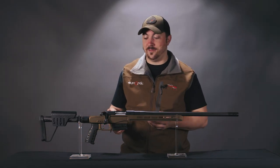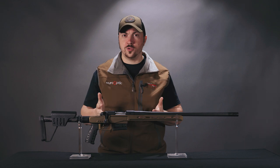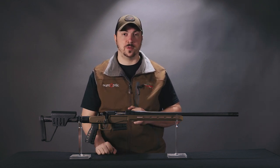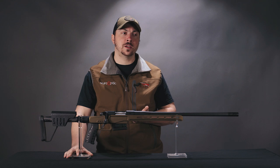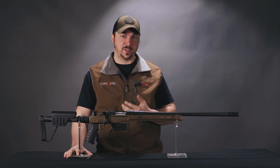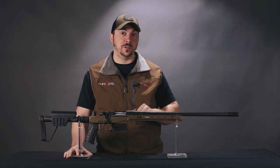It's undoubtedly a very impressive and technical rifle. The question is, who is it for? First: backcountry hunters, sheep hunters, any hunter who is trying to save as much weight as possible and has to pack their rifle. The guys that are cutting toothbrushes in half to save a few fractions of an ounce — those types of shooters and hunters will value this.